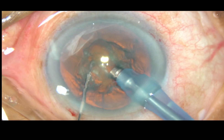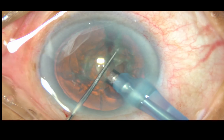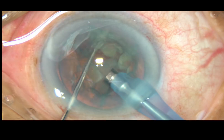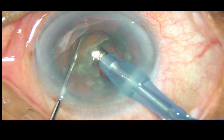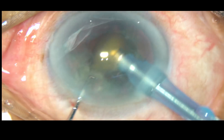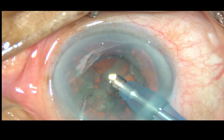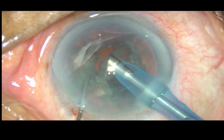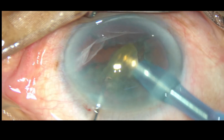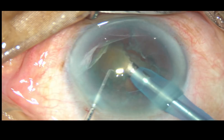As I tried to hold this, I found that I cannot hold it with high vacuum. So I applied little vacuum and I could hold it. Fortunately, the nucleus is brittle and it divided into pieces easily. Now each nuclear fragment is being emulsified with ultrasonic energy and removed.